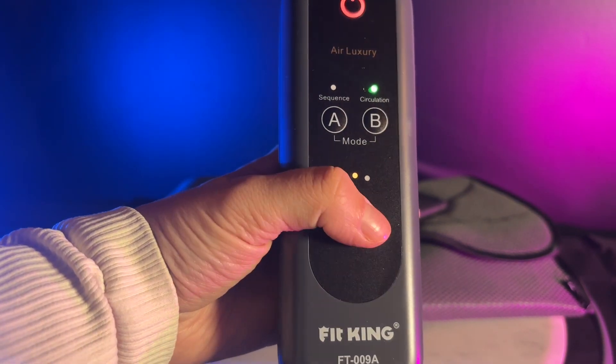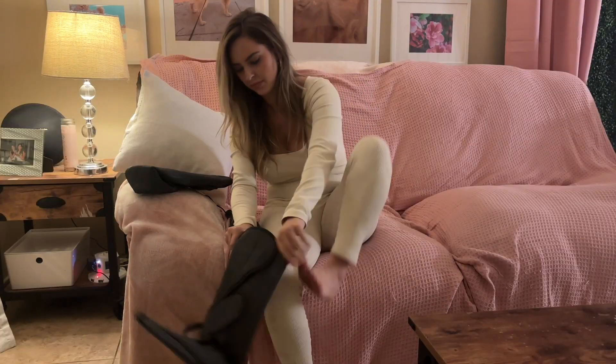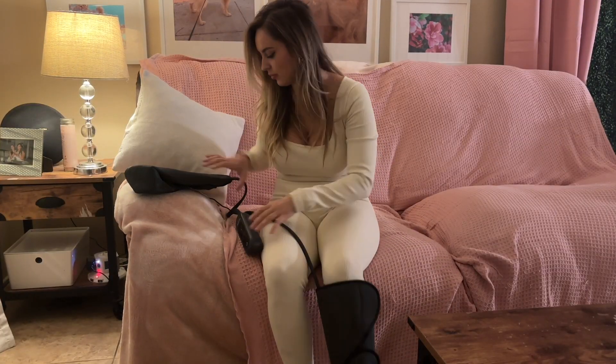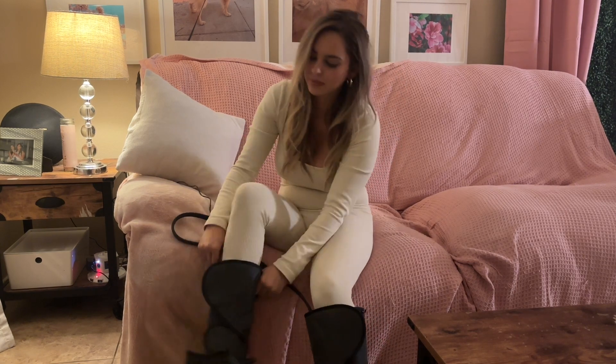As far as the massaging goes, it gives you an air compression style massage. It's got four airbags inside that are going to inflate and deflate to give you a nice kind of pressure style massage.